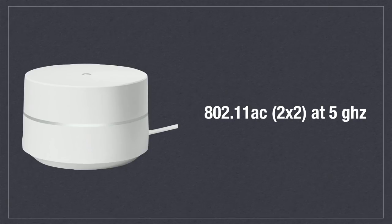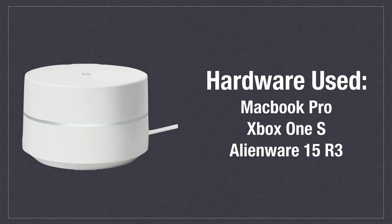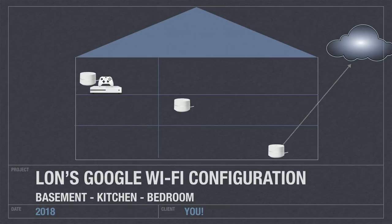So let's dig into the Wi-Fi mesh configuration and then get into the benchmarks. The mesh system we're using is equipped with 802.11AC radios, 2x2 at 5 GHz, and all of the devices connected are also running 5 GHz AC Wi-Fi. That includes a MacBook Pro from late 2016 with the Touch Bar, an Xbox One S, and an Alienware 15 R3 gaming laptop.